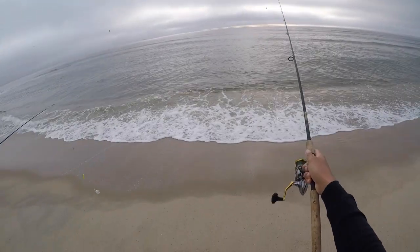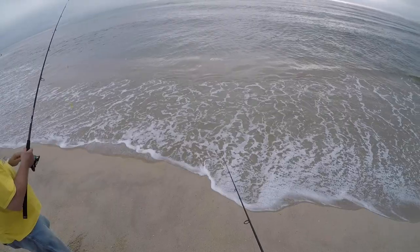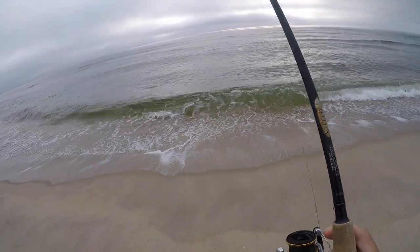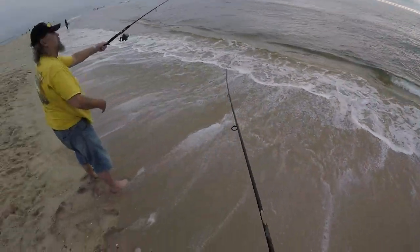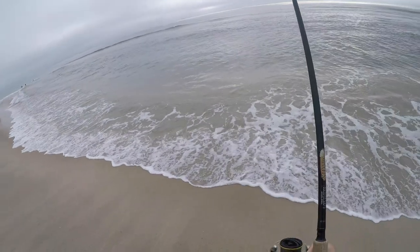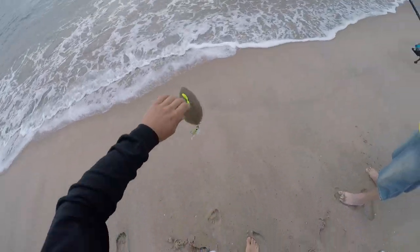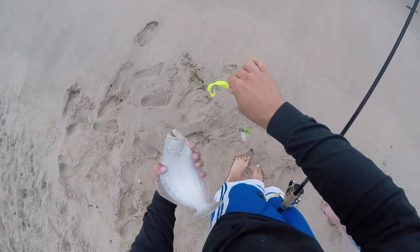Alright guys, this is one morning with my dad out on Sandy Hook and we're gonna do some fluke fishing. My dad hasn't been on a beach in probably like 10 years, so this is the first time he's been on the beach in a very long time. Here we go — first cast, reeling it back in, I actually get a bite. Wow, I snagged it — there we go guys, nice little fluke to start today.